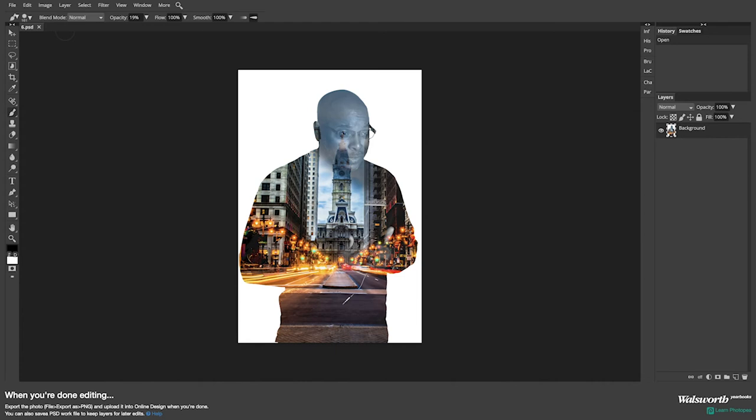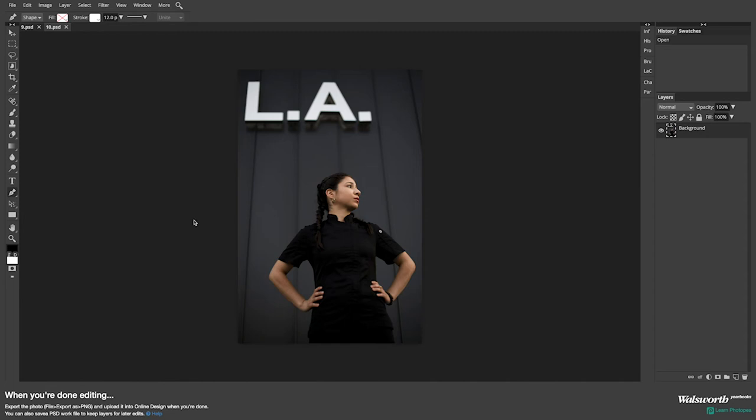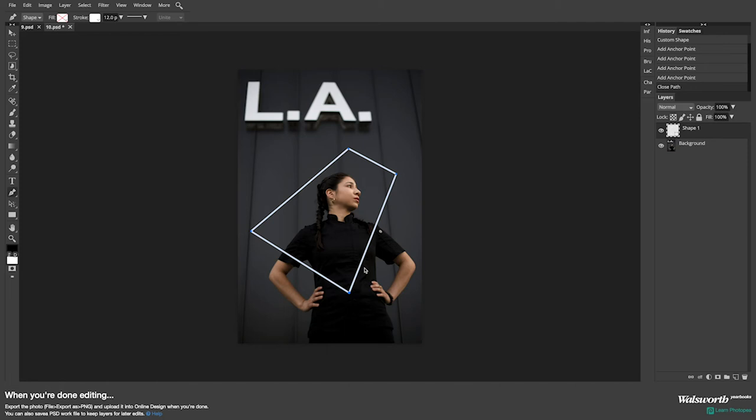The next one I want to show you is a really popular one right now — the neon effect. I'm going to go to file, open, and I'm going to use my pen tool so I have more control of the shape and direction. I'll click to create my points. If you want to make a perfect square, come over to the direct select tool — not the path tool — because with the direct select tool it will allow you to adjust your dots however you want.